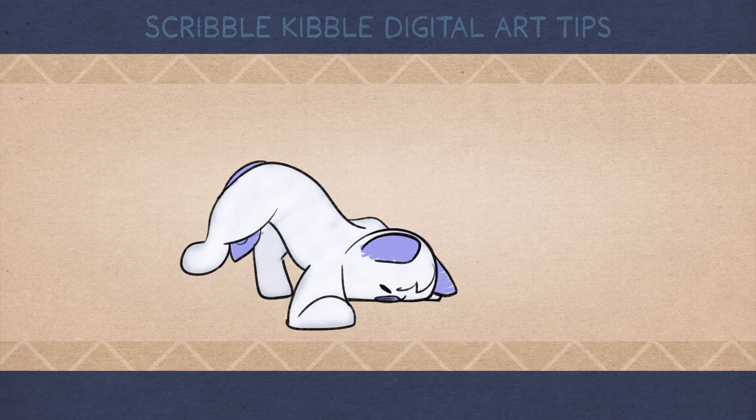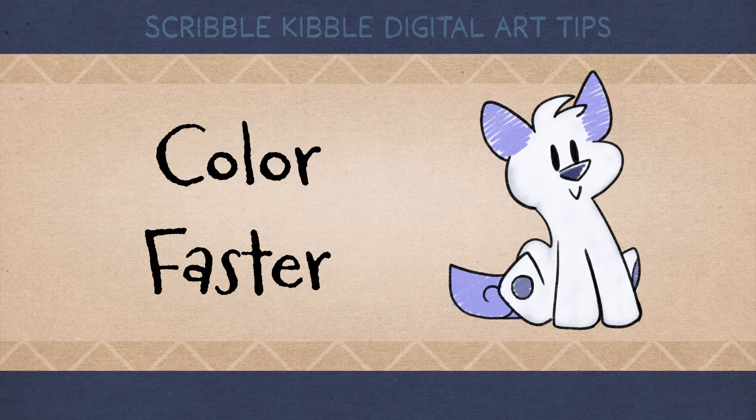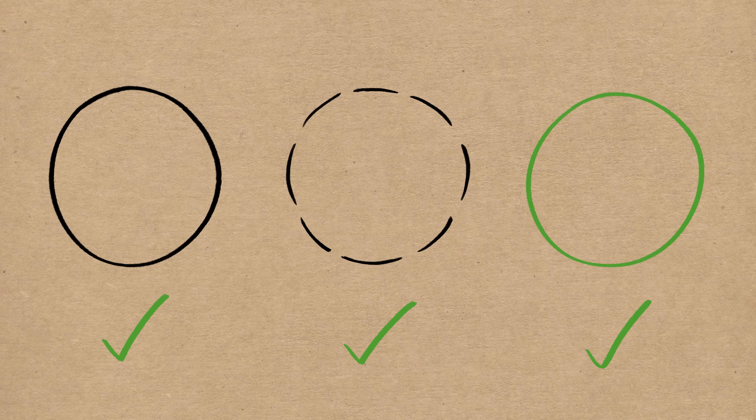This tutorial covers multiple ways to color digital art faster. These coloring methods work for any art style that has blank areas intended to be filled with color.